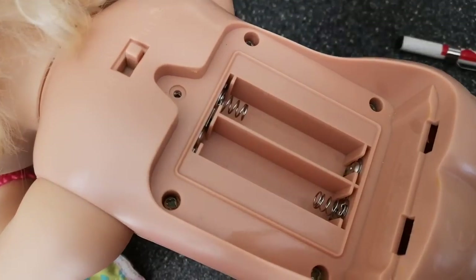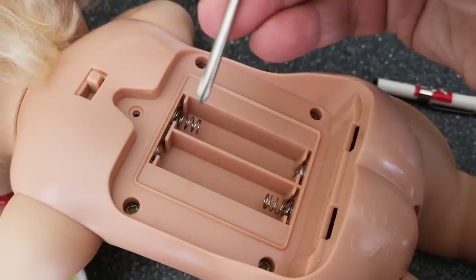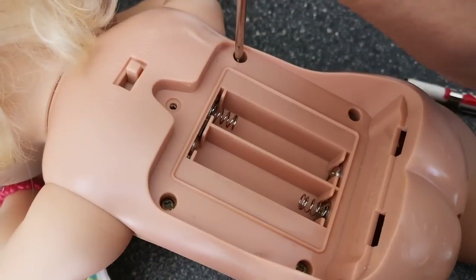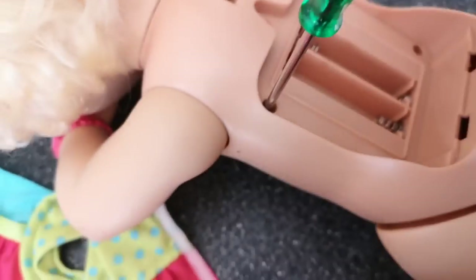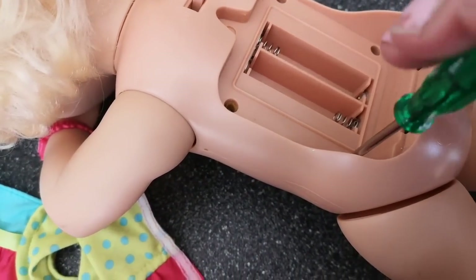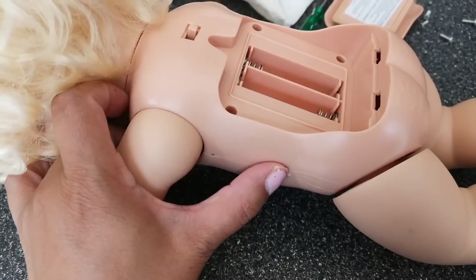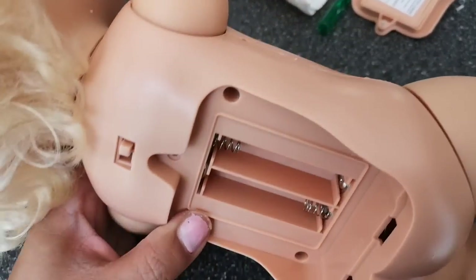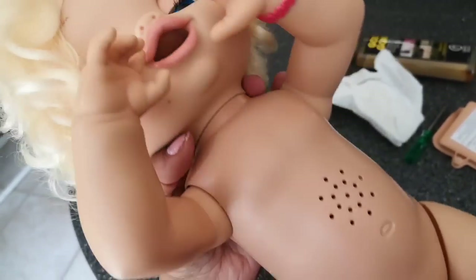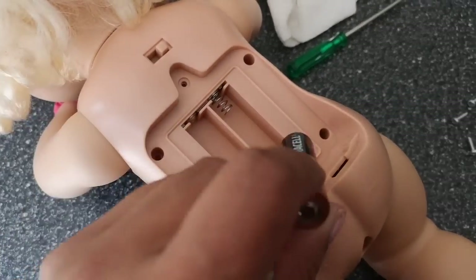I'm not sure what that is — it looks almost like Play-Doh. Now that we have all that clean, we can take out the other four screws and they will need a Phillips screwdriver. Let's put these screws over here to the side. Guess what guys? After all that, she is not coming apart. There is a certain area on her that is all glued shut so I can't take her apart.